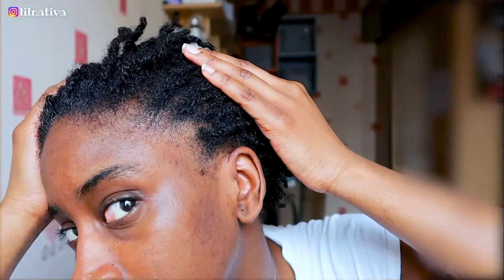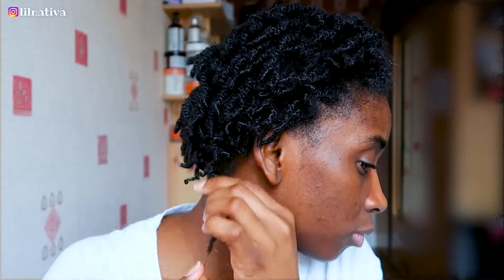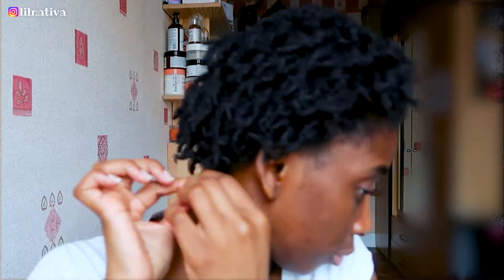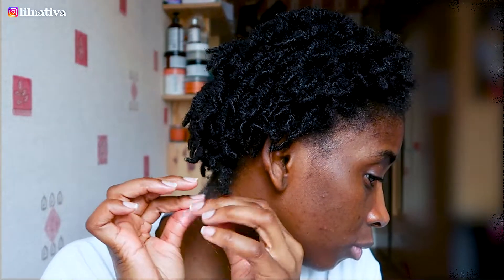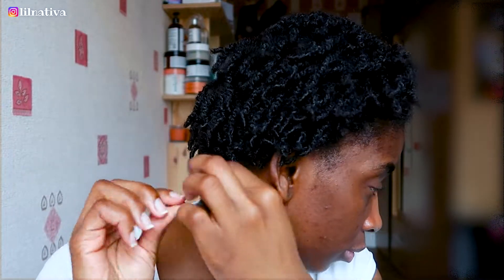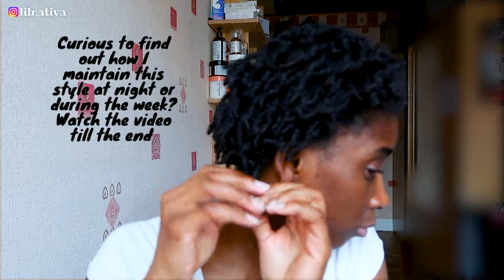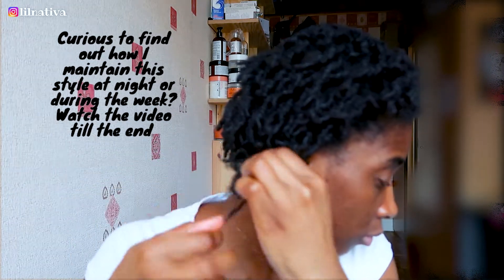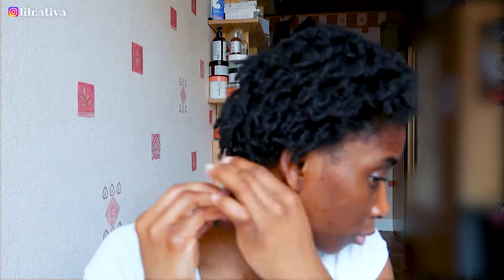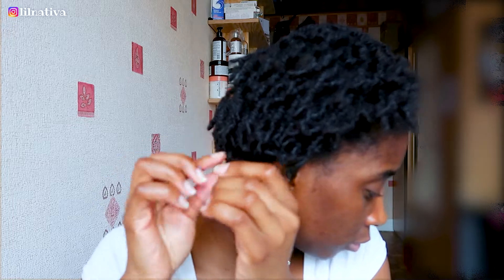I've realized when these mini twists get old and dry, I always end up with a lot more entanglement, and therefore hair breakage. So I'd rather play it safe. As you can see, I start from the back of my head, which is the part that tends to get dirty quickly when I wear plaits or twists for an extended period of time.